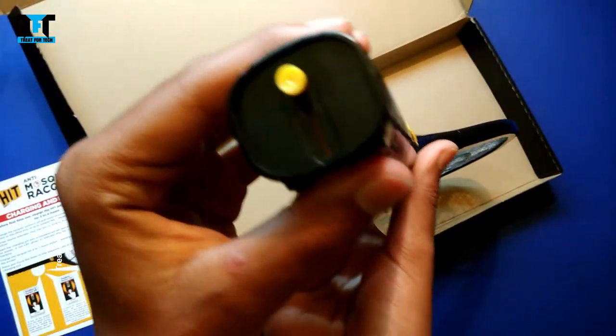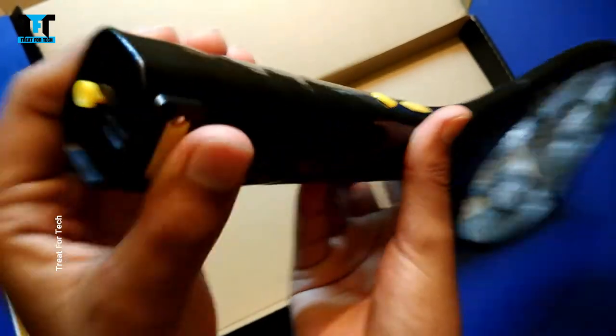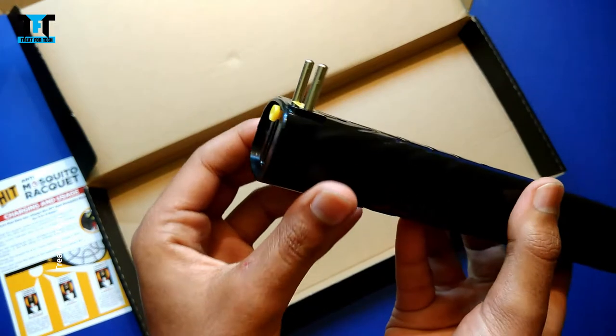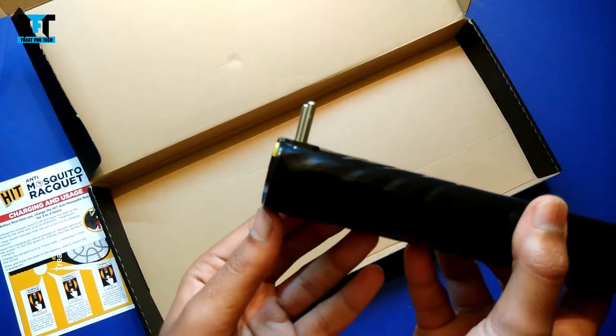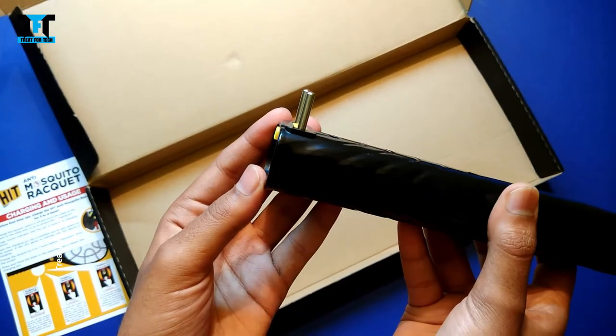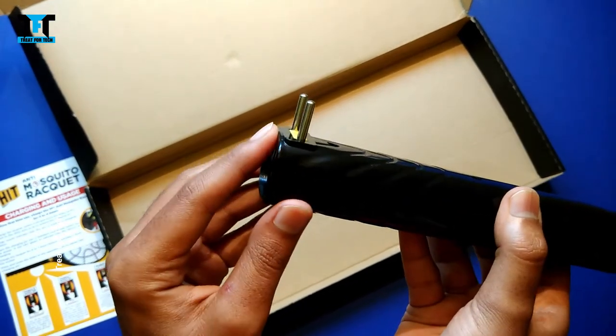When it comes to charging, we have a 2-pin plug here. You can slide it out and charge it in any plug or outlet. If you have a battery backup, you may not even need to charge it.